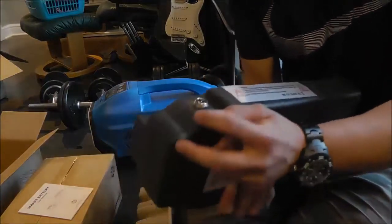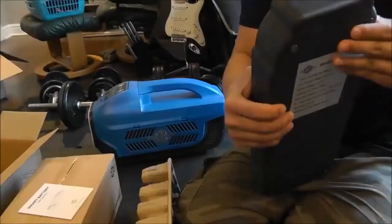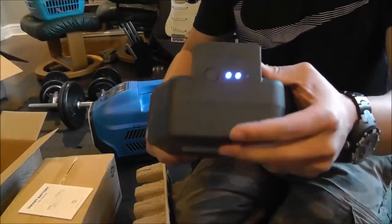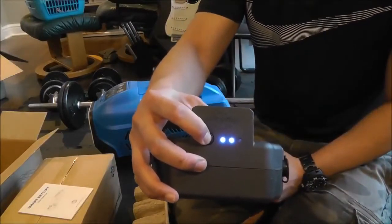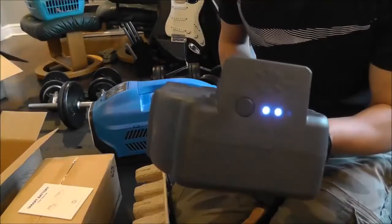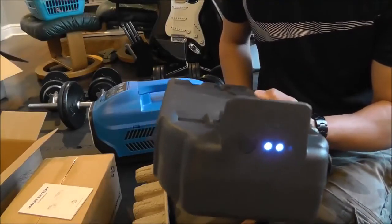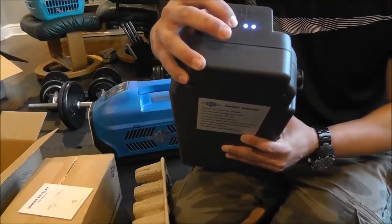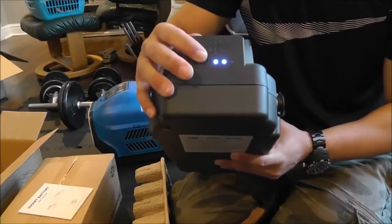On the side you have your charging port, which is the same four-prong connector that's on the back of the Zero Breeze itself. You have your power button on the front that lets you check your power level, and if you press and hold, it will turn the battery on. There's a fan running in the background — it's pretty quiet all things considered, given this thing has an extremely high output.